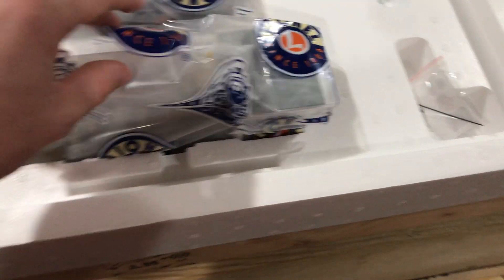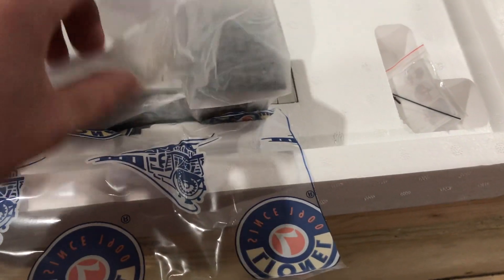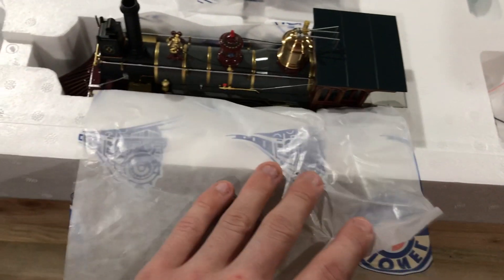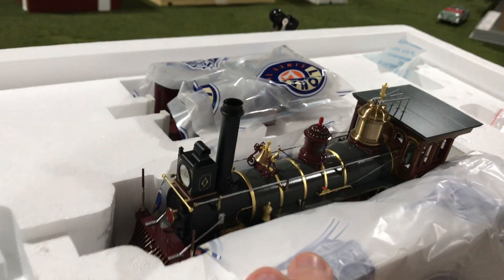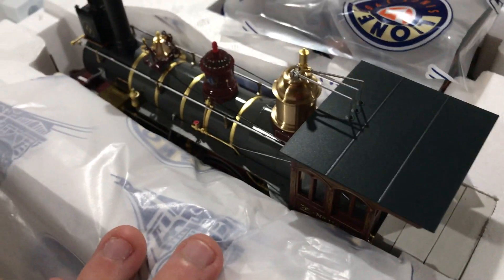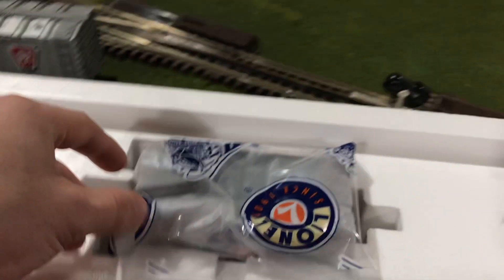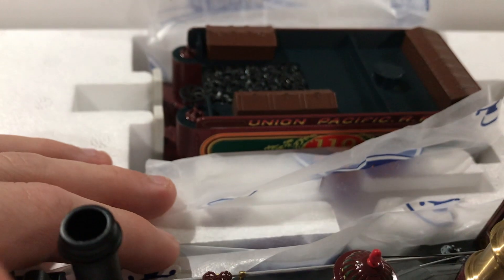And as you can see, I have not opened this locomotive before, and I've never seen it in person — only by video. Holy moly, holy mackerel, Batman. How gorgeous. How gorgeous. And how tiny. Let's look at the tender real quick as well. Oh, how pretty.